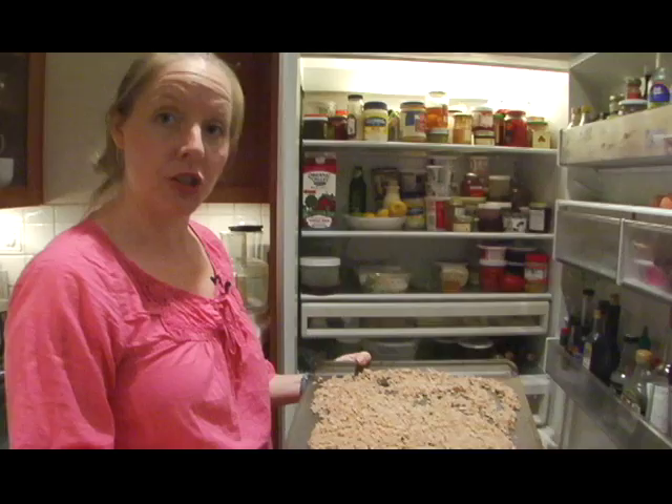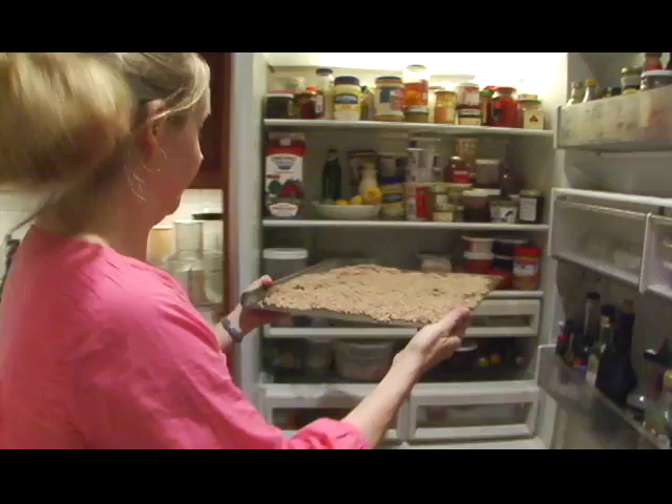So we have drained the farro and spread it out on a cookie sheet to cool it. We're actually going to accelerate it even a little bit more by putting it in the fridge. Now we're going to whip up some vinaigrette.